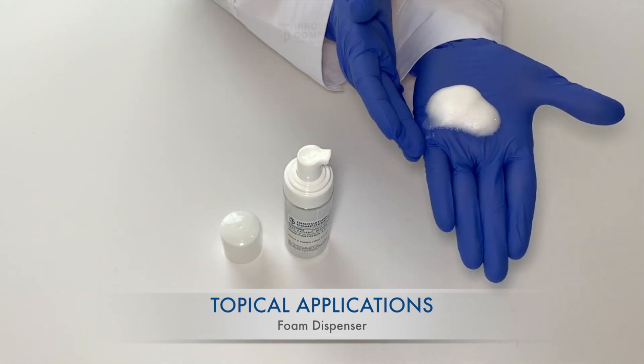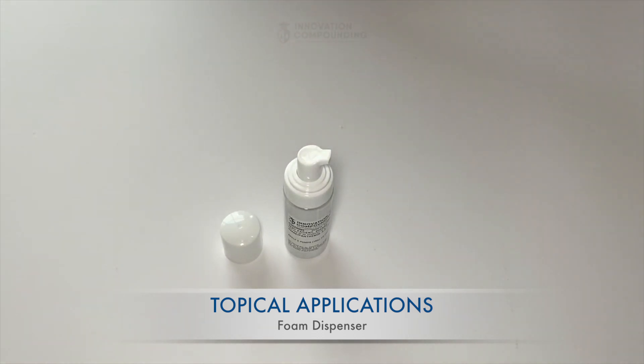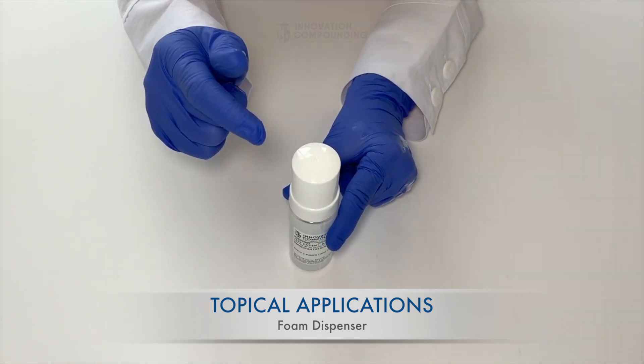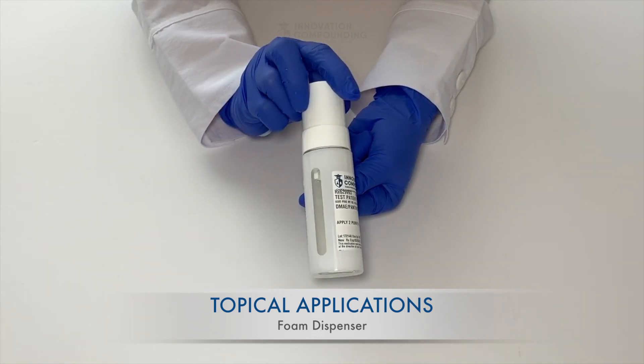Apply the topical medication by rubbing the area of skin as directed by your pharmacist. Remember to always replace the cap after each use so the medication does not evaporate. It is always best to wash your hands after each application to minimize transference of your medication to anyone else.